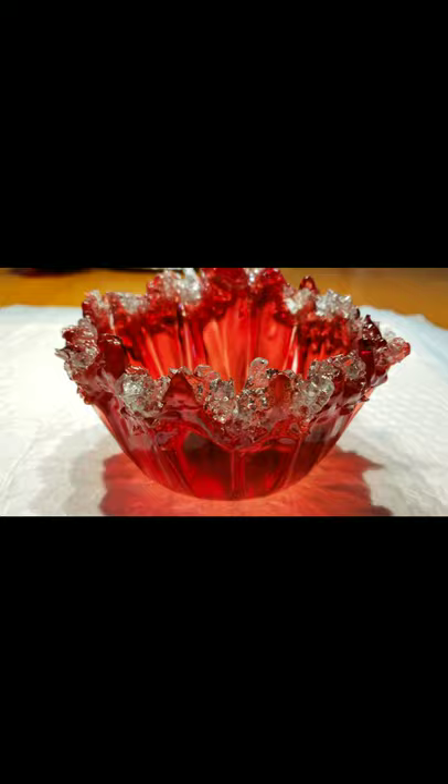The camera's not picking up how deep red this piece turned out, but here are a couple of photos showing you. Take care, guys, and I'll see you again soon.